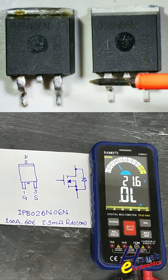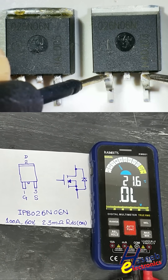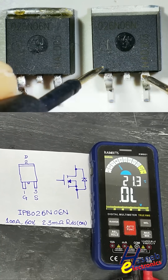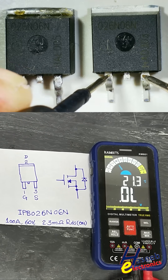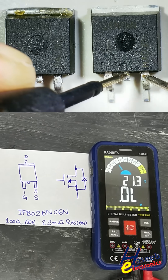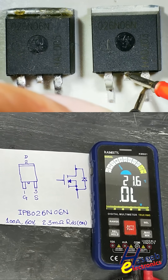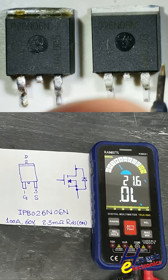In that case, place the red lead at the source pin and the black lead at the gate pin to discharge the gate. That zero reading may be due to a charged gate. But now, with the gate discharged, we see one direction open circuit and the second direction forward voltage.